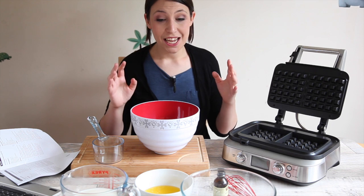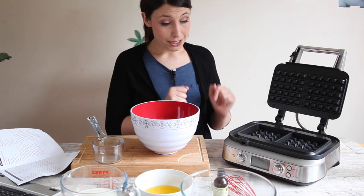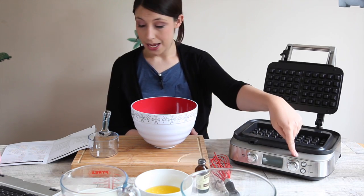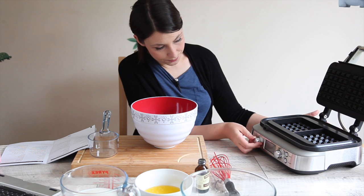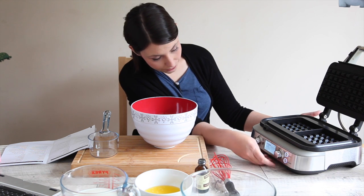I'm going to try making classic waffles. The first thing to do is work out how to turn this on. I need to set it to classic on the first dial and to number six on the second dial. One, two — classic — and one, two, three, four, five, six.